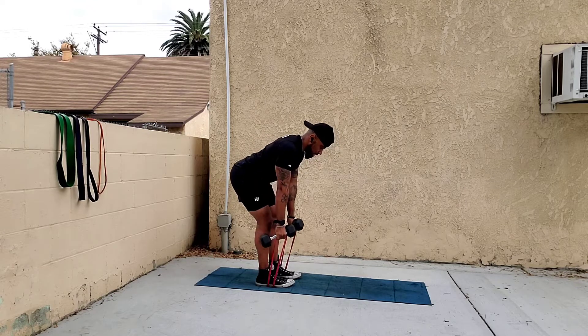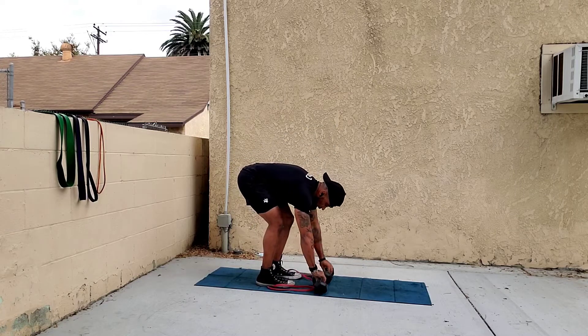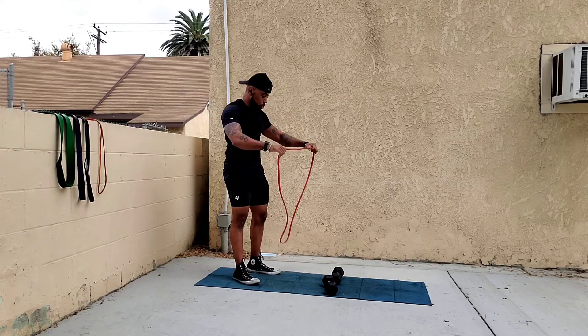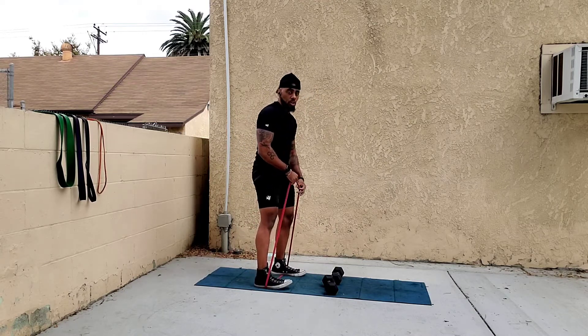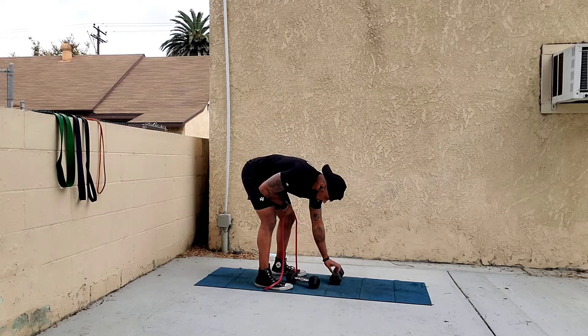That's how you do a generic regular bent over row. Another way to do bent over rows is the single arm variation. You use a single loop under both feet. There are two different ways you can go about this — the first way is with the dumbbells underneath the band.